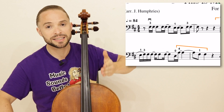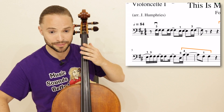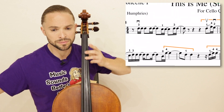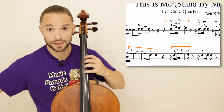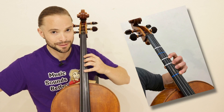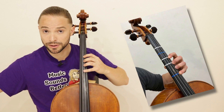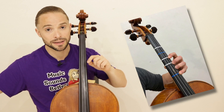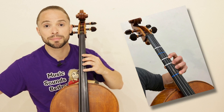As you notice, it's not necessarily on the beat. Here you shift up to upper second position. If you're unfamiliar with upper second position, there's a card — click on that, familiarize yourself, and come right back to this lesson.